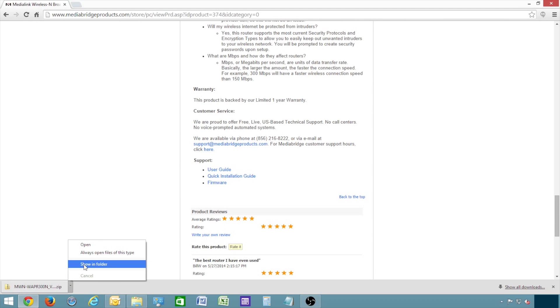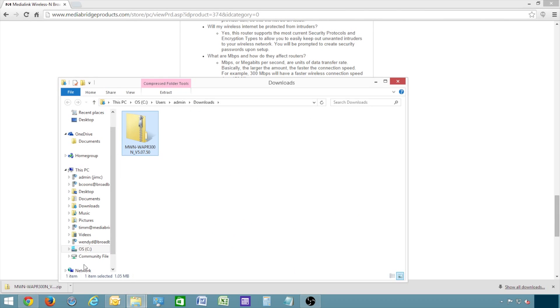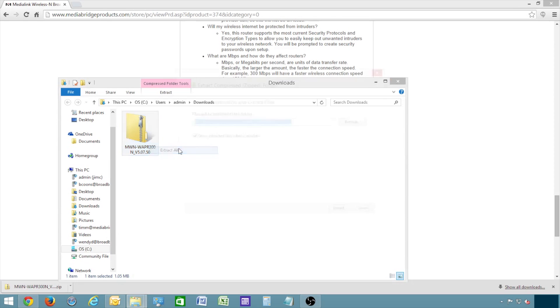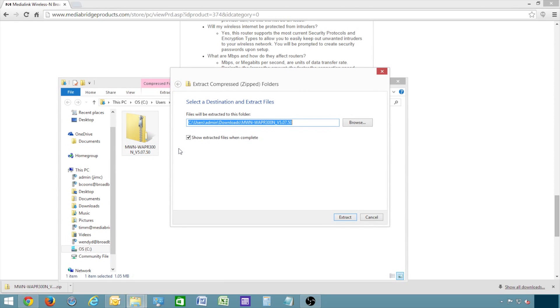Once it's downloaded, open your Downloads folder, right-click on the folder you've just downloaded, and click Extract All. If you do not see an option to extract the files, you'll need to download a free program called WinZip or something similar. Make sure you know where the folder is being saved. Save it to somewhere you can easily find, such as your desktop. Then click Extract.